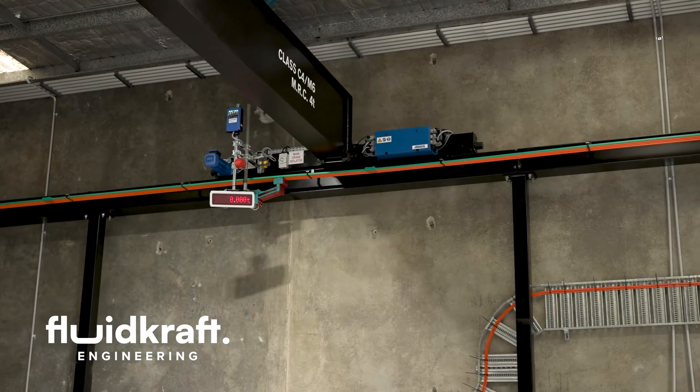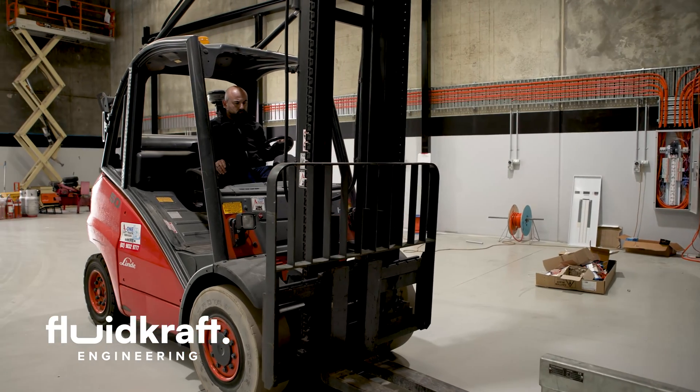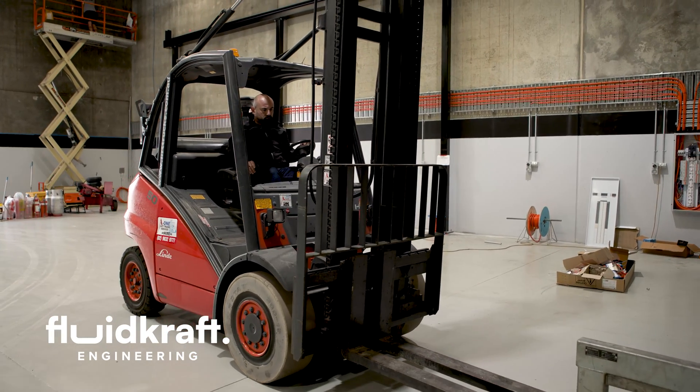Excuse the mess — it is a building site and a work site at the moment. We're about 50 to 60% through. It's been about two years in the planning, so to see it at this stage now is really, really exciting for us. That wraps up our tour of the new Fluidcraft facility. It's still a work in progress — stay tuned for more update videos, or probably the last one when we get all our machines in here and start making a mess. If you've liked what you've seen today, please like, hit subscribe, or put a comment down below. Thanks very much, see you on the next one.